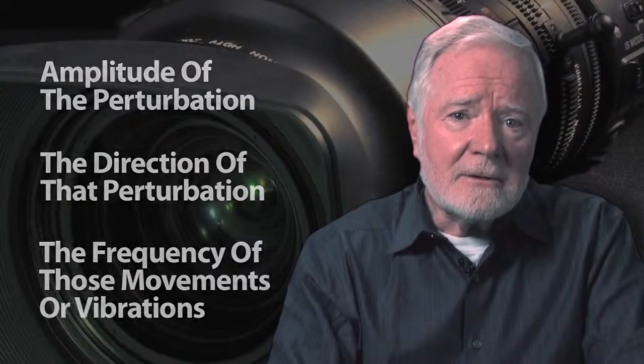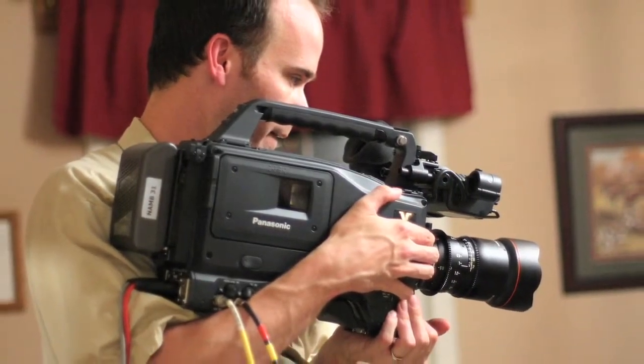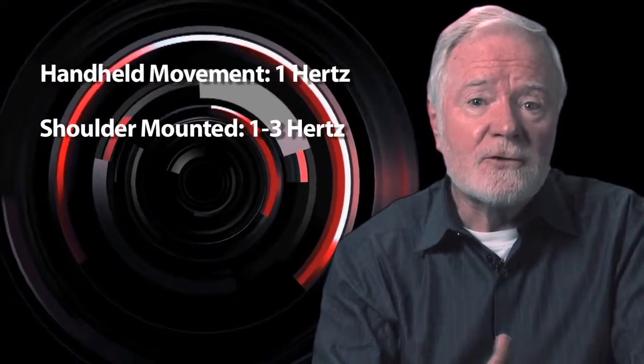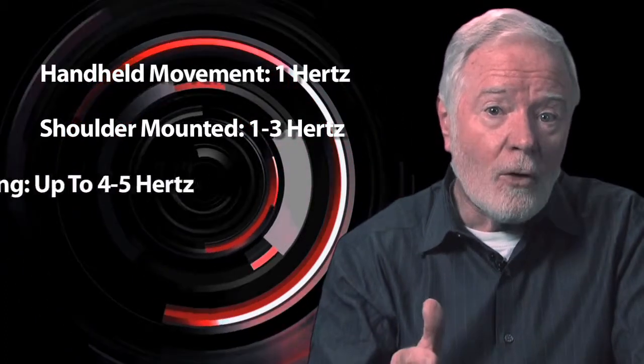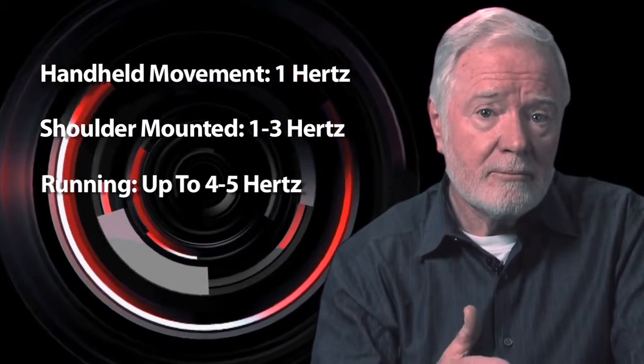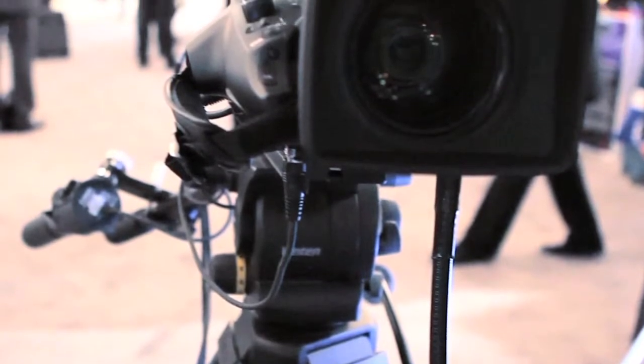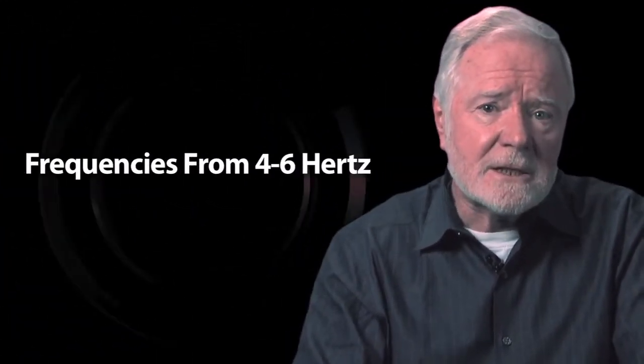In general, with hand-holding a lens and camera, you're talking about movements around one hertz. If you shoulder-mount the lens and camera and you're walking, you might move up to one to three hertz; running, up to four or perhaps five hertz. If the camera is mounted on a tripod, which should be very stable, except that the tripod is mounted on a platform or tower that can vibrate, then we can encounter frequencies from four to six hertz.